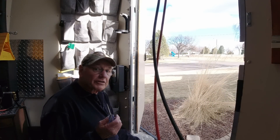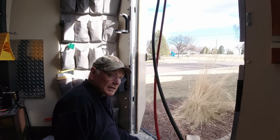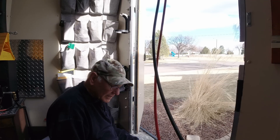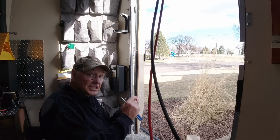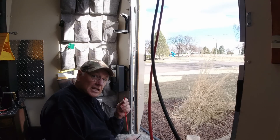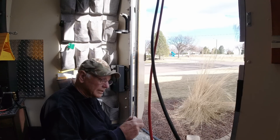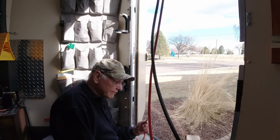I'll put a link to everything I'm using in this video — the rack up there for the solar panel, the solar panel itself, the Renogy, and where I got this wire. The nice thing about this wire is it's all tinned, so it's not just bare copper — it's got a tinning on it. This is like aircraft wire, so it's not going to corrode. It's also got double shielding, so this is good stuff.